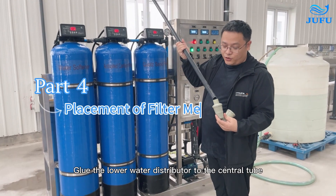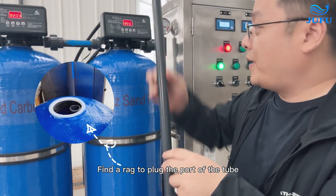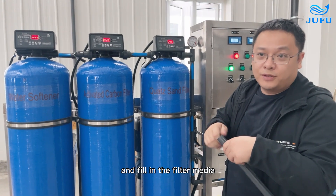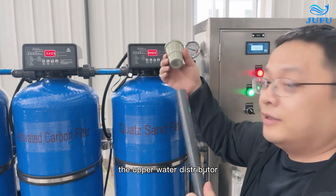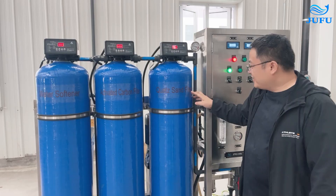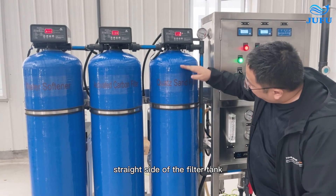Glue the lower water distributor to the central tube and put the central tube into the filter tank. Find the rack to plug the part of the tube and fill in the filter media. The central tube goes through the upper water distributor and connects to this control valve. We usually fill the quartz sand filter to two-thirds of the height of the straight side of the filter tank.